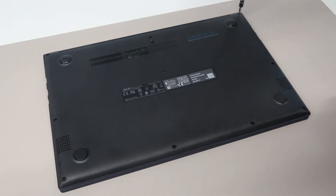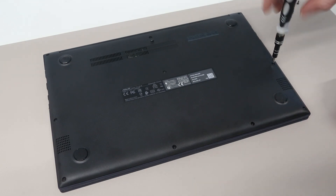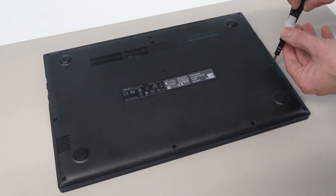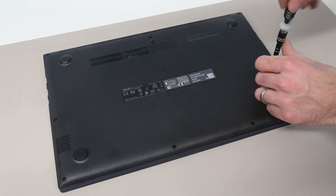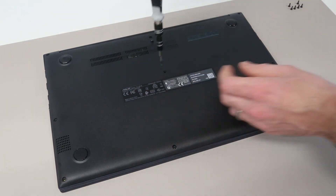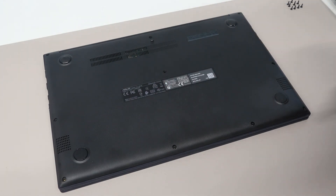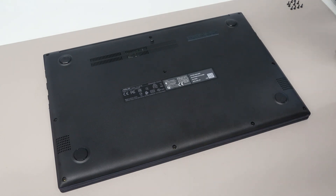To start off, we're going to take our Philips size 00 screwdriver and remove the screws from the base. All the screws on this model are exposed — we have a total of 10, so two rows of three and a row of four at the front. All the screws except the one in the back centre are the same size, so I just lay them out as I take them out in the same positions as they were removed.